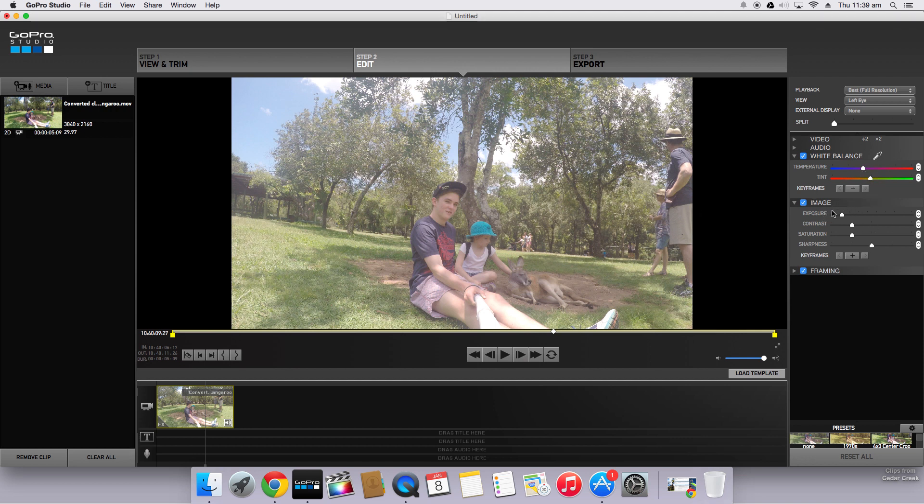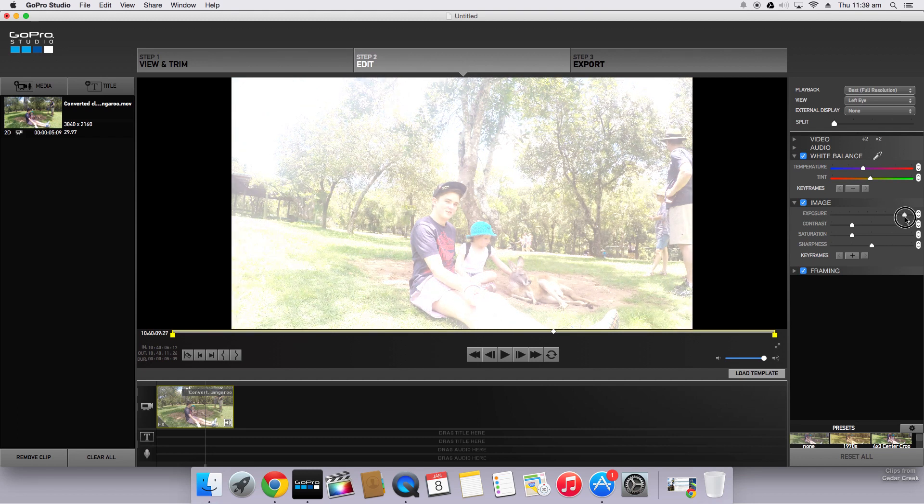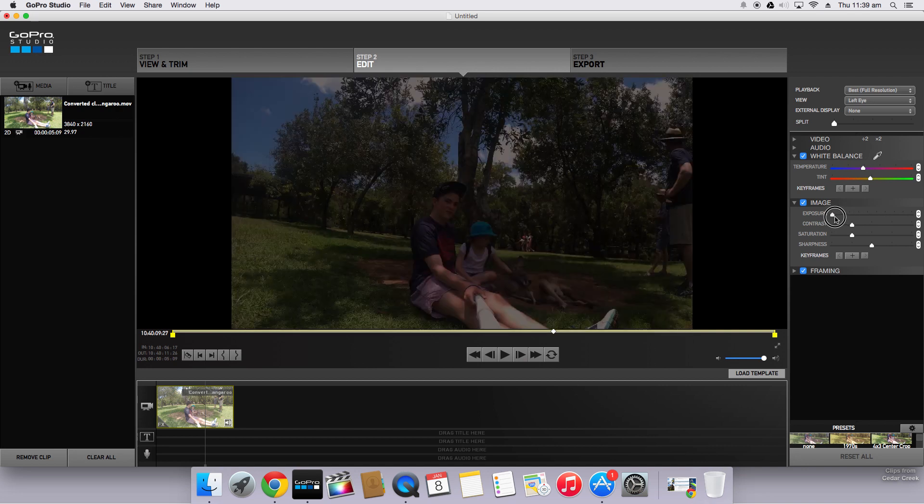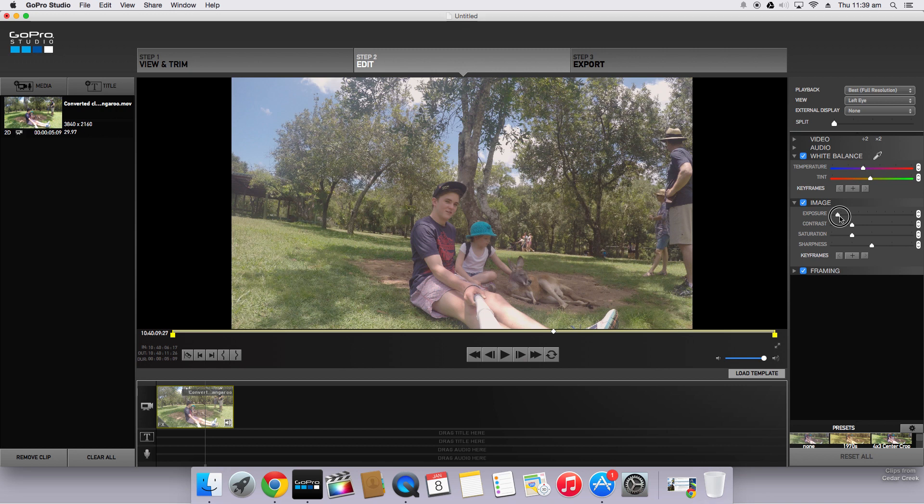Now for the main part of the editing — the image settings down here. Exposure just changes the brightness of the video. If we increase the exposure, the video becomes very bright and overexposed, and if we turn it down, it becomes darker. The only issue with GoPro Studio is you only have one exposure setting — more advanced software lets you change exposure for the darks, midtones, and highlights separately. So normally I turn this down just a little bit to bring out the colors.